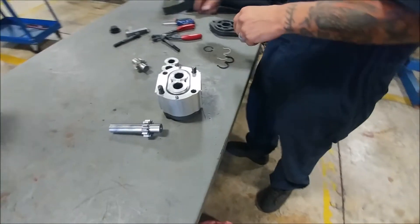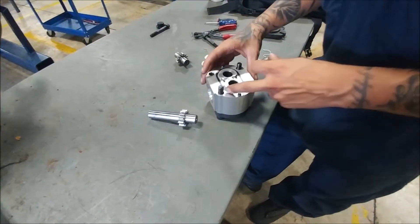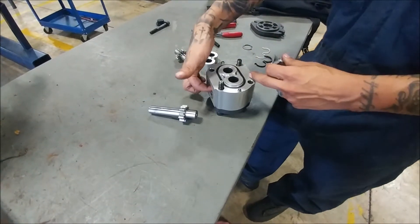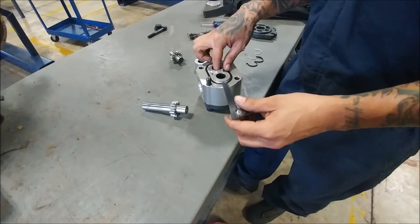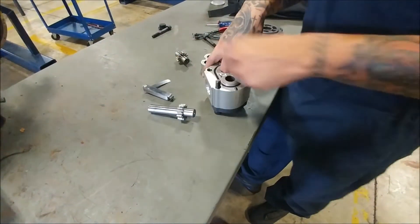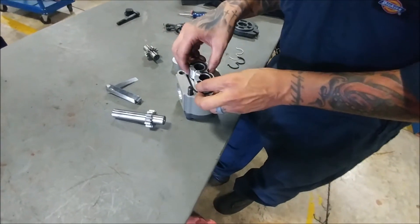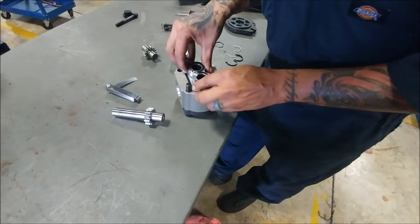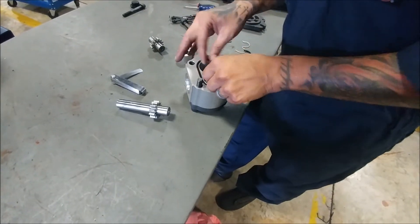Once you have this in, take the same feeler gauge — you don't want any gap around here. You want all your fluid to go through where it's supposed to. And I still put this thing back in upside down! Remember those seals have to be facing each other — that was my bad. This little seal just fell out.